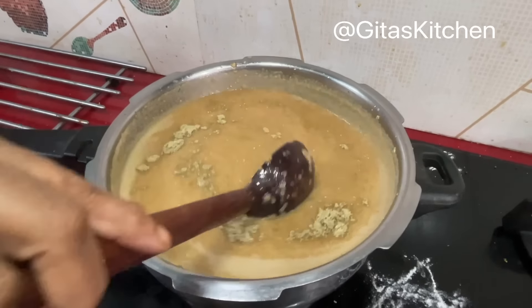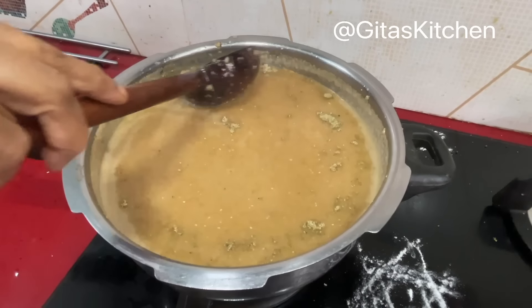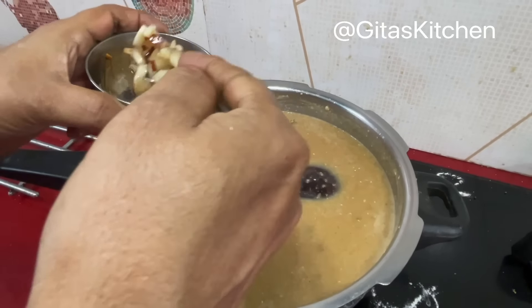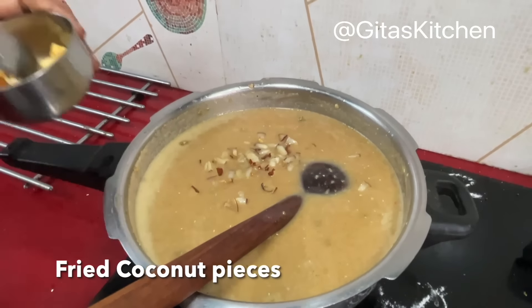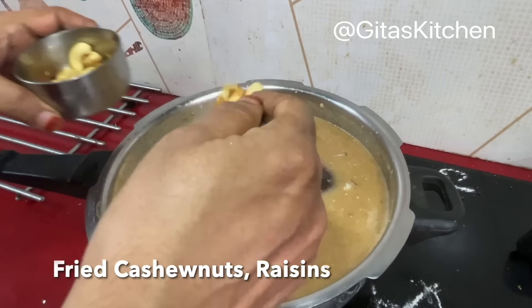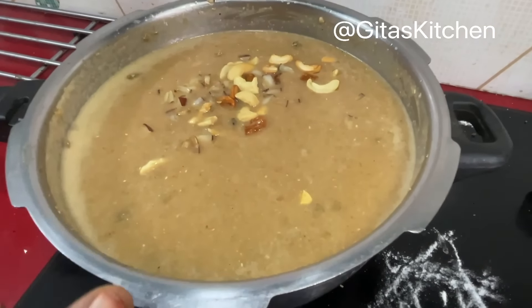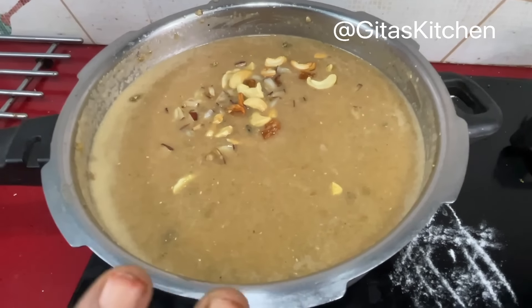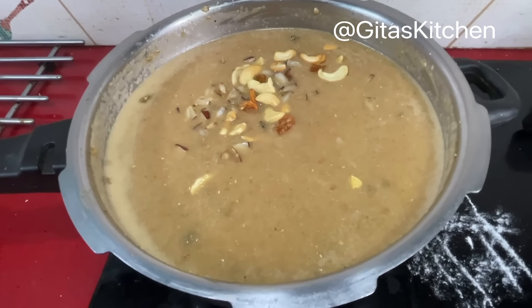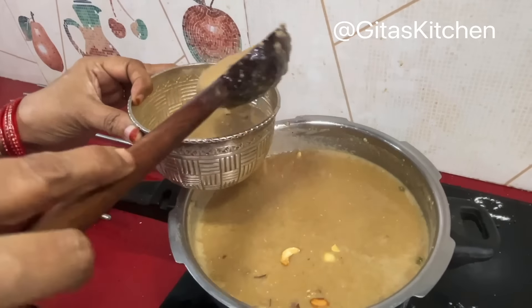Switch it off. Add some cardamom powder for flavor and mix it well. Add the fried coconut bits and also the fried cashews and raisins. Our absolutely divine Wheat Rava or Broken Wheat Godha Marava Payasam is ready.